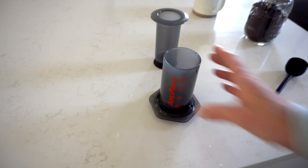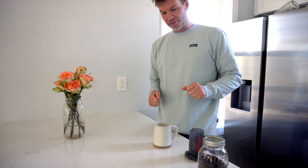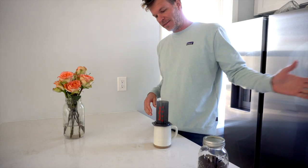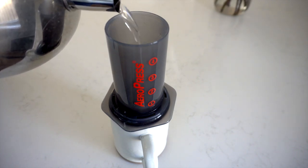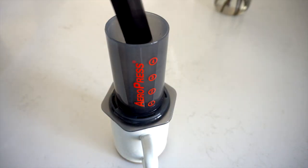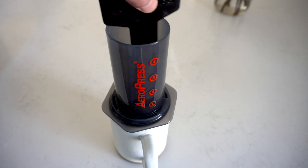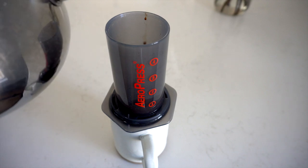The next thing you want to make sure you do is have a very sturdy coffee cup. The actual inventor of the AeroPress says you want a nice sturdy mug like this, and you place it on top just like that. Once your water is hot, you want to pour up to about the one mark. Then another accessory that comes with the AeroPress is this little stir stick — you put it in and stir for about 10 seconds. For a single cup, I personally pour it up to about three.